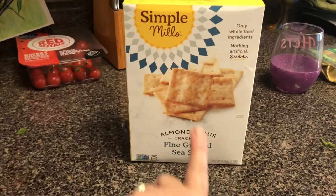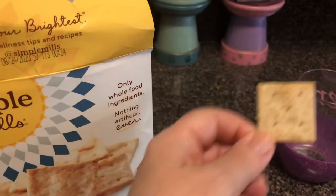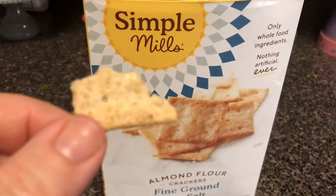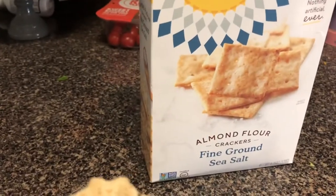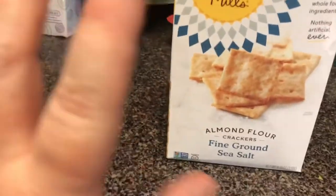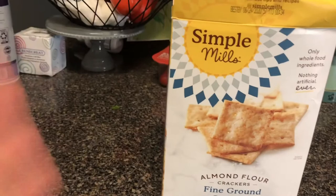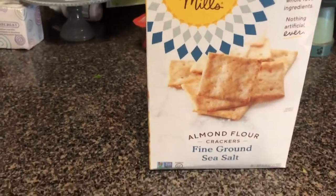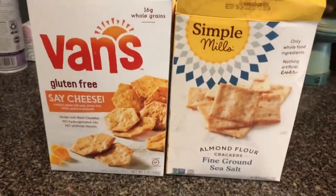I also bought some other crackers to try with my Laughing Cow Cheese. It's like a knife-sized cracker. Let me taste that — mmm! Oh my gosh, yes. Would I eat them just as a cracker? No, but they will definitely taste really good with hummus, spinach dip, or the Laughing Cow Cheese. I got them both at Kroger. Definitely recommend — 10 out of 10.